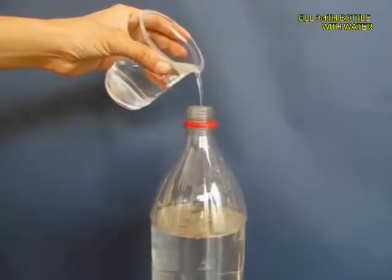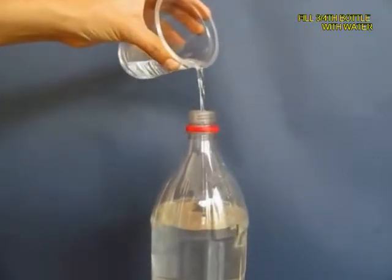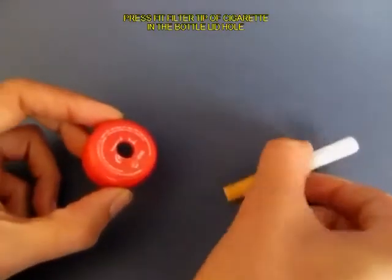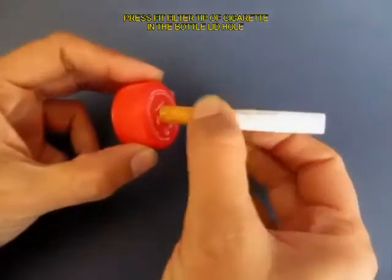Fill the bottle almost three-quarters with ordinary tap water. Now make a hole in the lid of the bottle and press fit the filter tip of the cigarette into this hole.